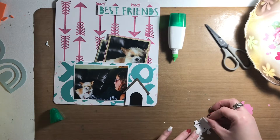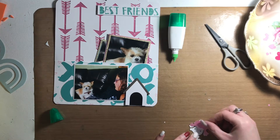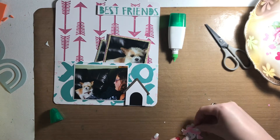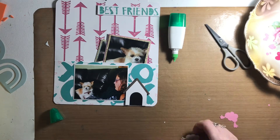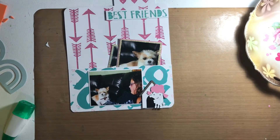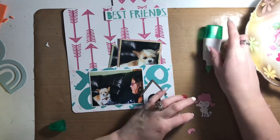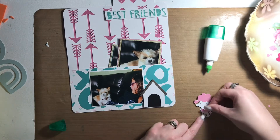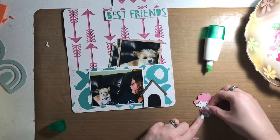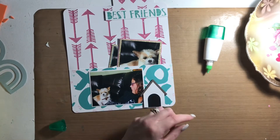Now I have the main picture adhered to the front of the pocket, and I'm just working on putting together the dog house and the cute little dog as well. I decided to mat the photo that goes on the pocket with some white cardstock. I attached it directly to the pocket at first but didn't like it — it needed a bit of a border — so I attached white cardstock to the back of that.